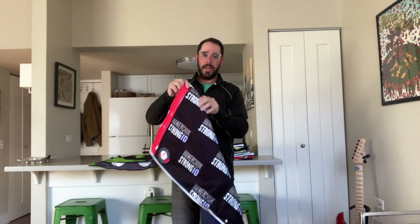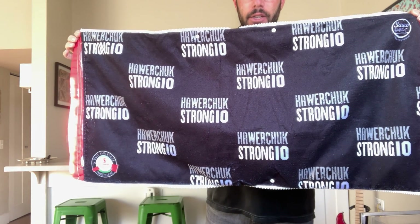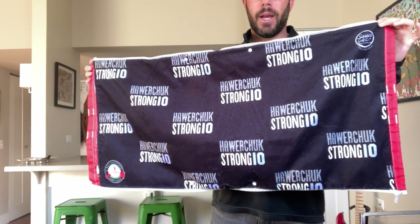On the inside, it's a step and repeat featuring the charity. My logo is up in the corner, very small, and the sponsor's logo is in the bottom corner there, just to recognize them again.